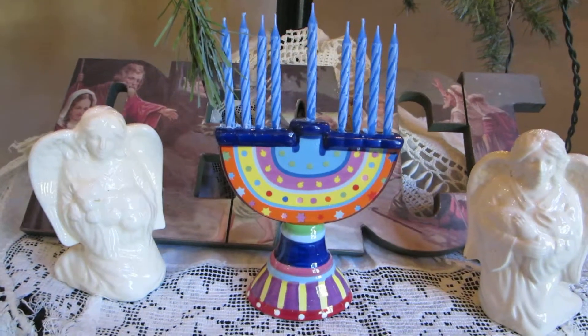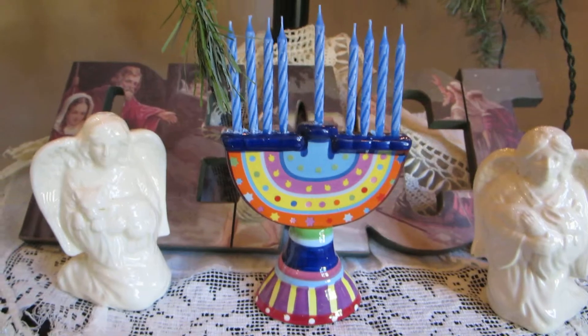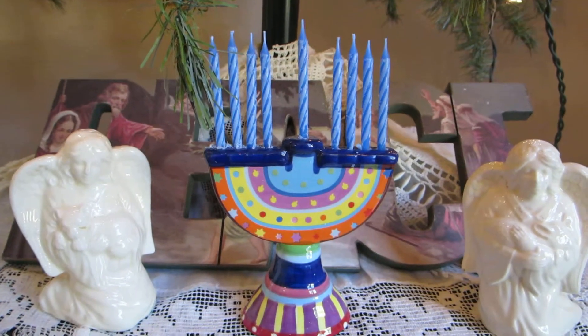Here's the menorah to show the Jewish roots — it's just a little ceramic menorah. These little candles are actually birthday-sized candles.